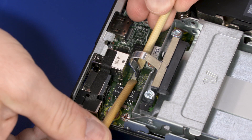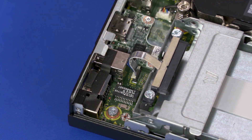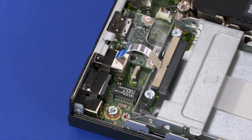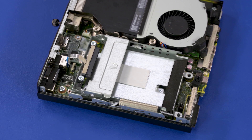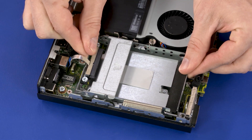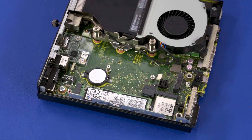Using minimal force, lift the locking bar up on the storage drive cable ZIF connector and disconnect the storage drive ribbon cable from the motherboard. Remove the two 12 mm T15 Torx-head screws that secure the storage drive cage to the system board. Slide the storage drive cage toward the rear of the unit to disengage it from the slots in the chassis, then lift the storage drive cage up and out of the PC.